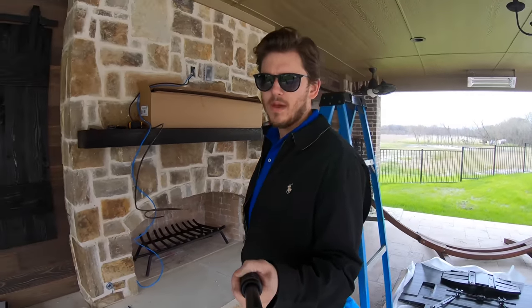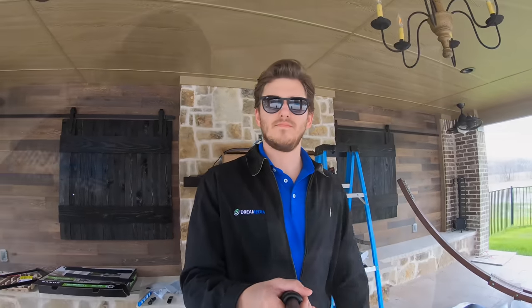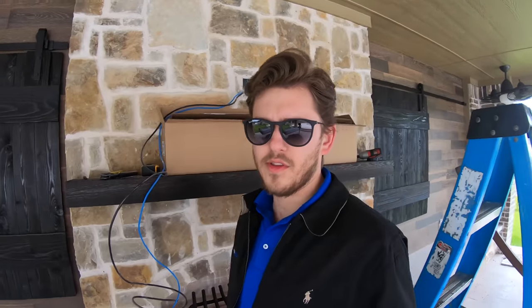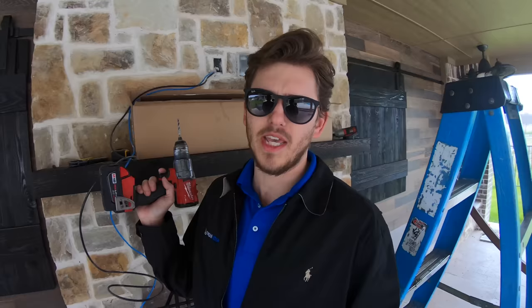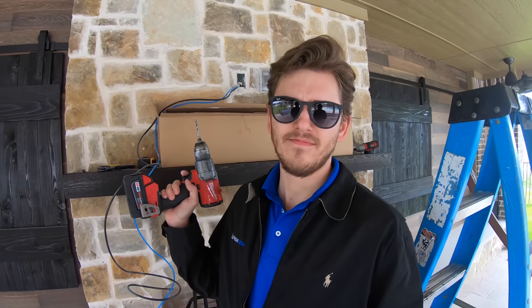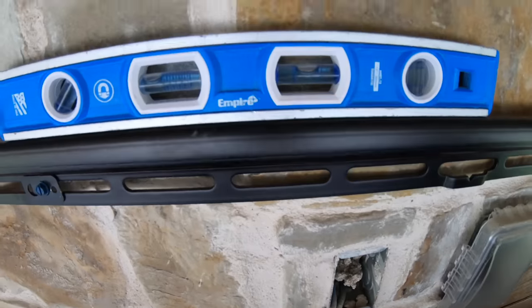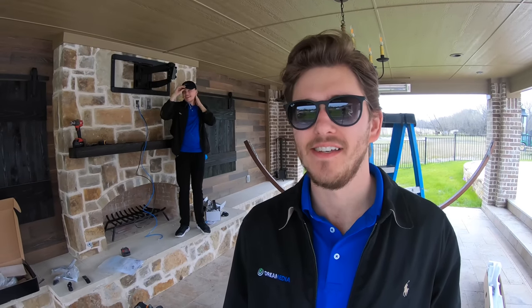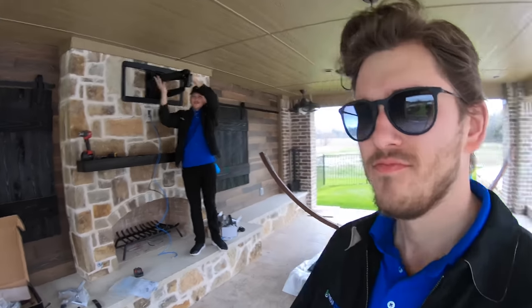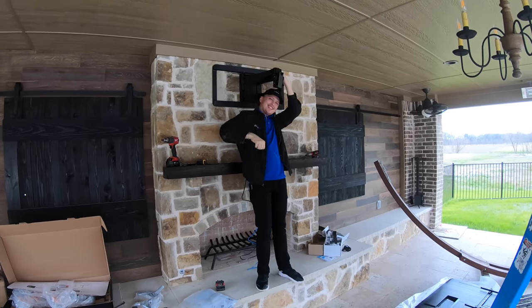Next step we're going to drill some holes into the flagstone and get our masonry anchors in there so the back bracket is secured to the stone. One suggestion: if you're doing this at home, get yourself a fresh bit, because concrete and stone are hard, and if you don't have a fresh bit it makes your life not very fun. We've got our mount up here nice and level, and Grayson is going to demonstrate how to ensure your TV will not fall off the wall — if you can do a pull-up, you're probably good to go.